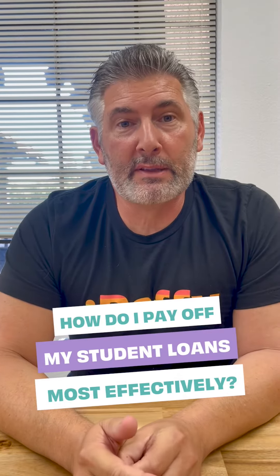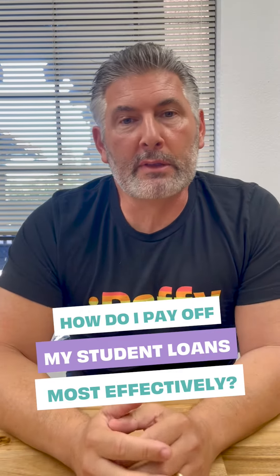Today's question is about student loans. If you have multiple student loans, what's the most effective way to pay them off? If you look online you'll see that people basically take three approaches, but there's only one that I recommend to my students.